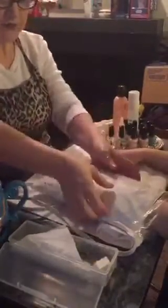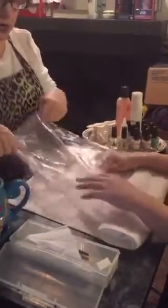Epic hand massage. Did they teach you that in nail school? They're supposed to. Feels good. And then the mitts go away — goodbye mittens!